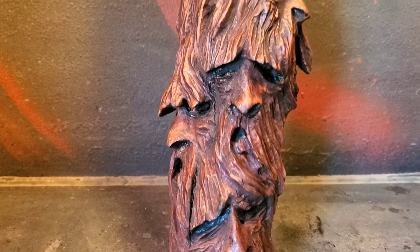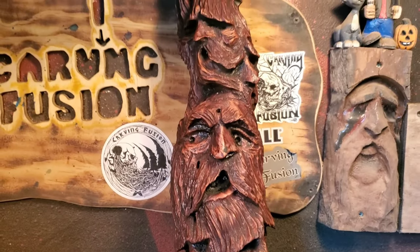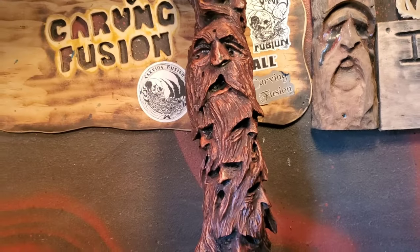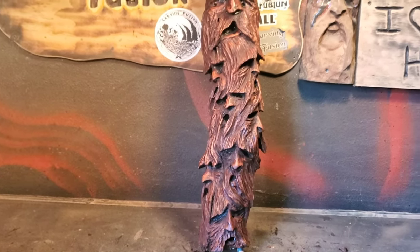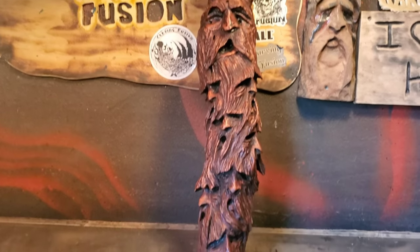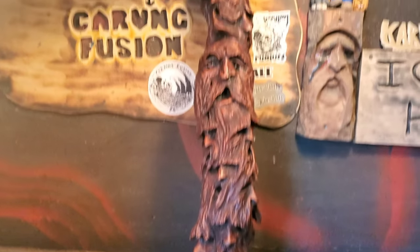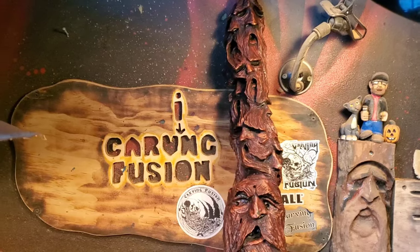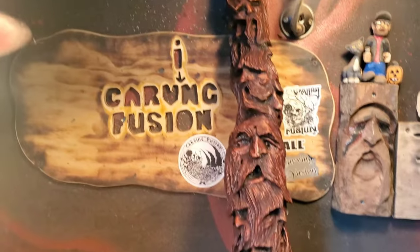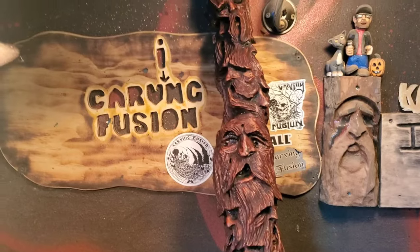I just carved this piece today out of Cottonwood Bark with 15 Wood Spirits. This is the piece I'm giving away. Throughout this video, you're going to find out how to enter to win this piece. And I'll throw along another wood spirit, a smaller one with this too — maybe not such detail, but there'll be two prizes from me. We'll be doing a live giveaway on Just Carve Rob's 500 subscriber giveaway, but you've got to watch this video to find out how to be entered.